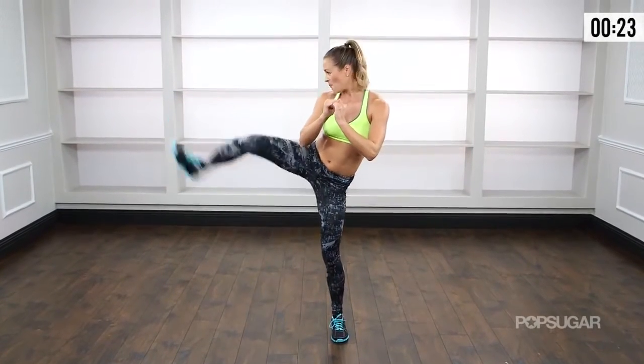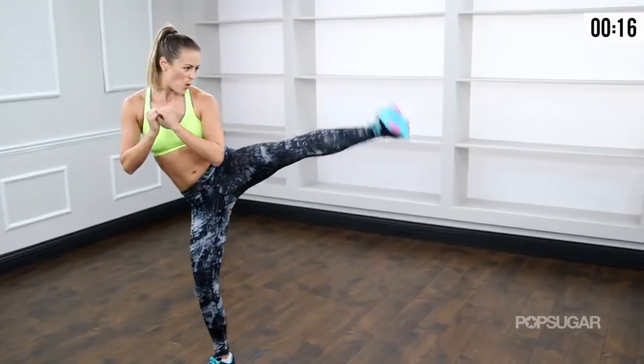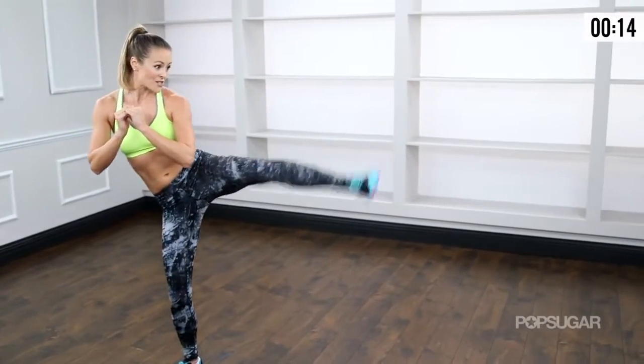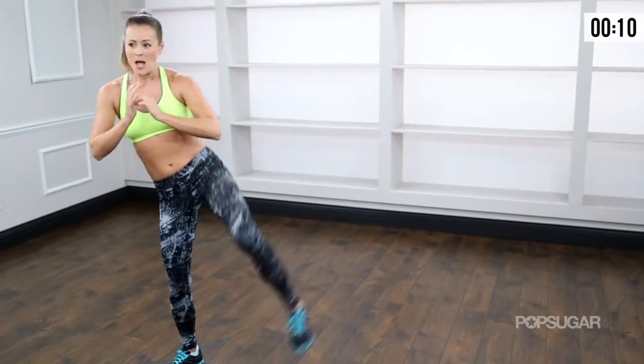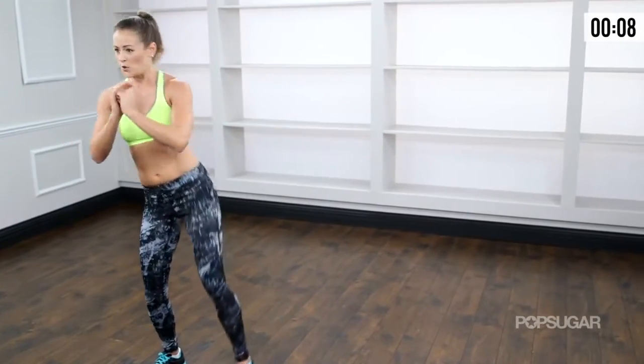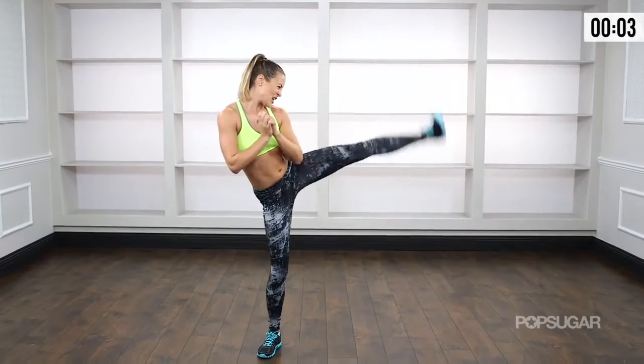Doing good. Last three, two, and one. Switch — other side. You don't really have to add that squat. The more upright you can keep your posture, you can just keep on kicking it back and forth. Give me two more: one, last one, two.